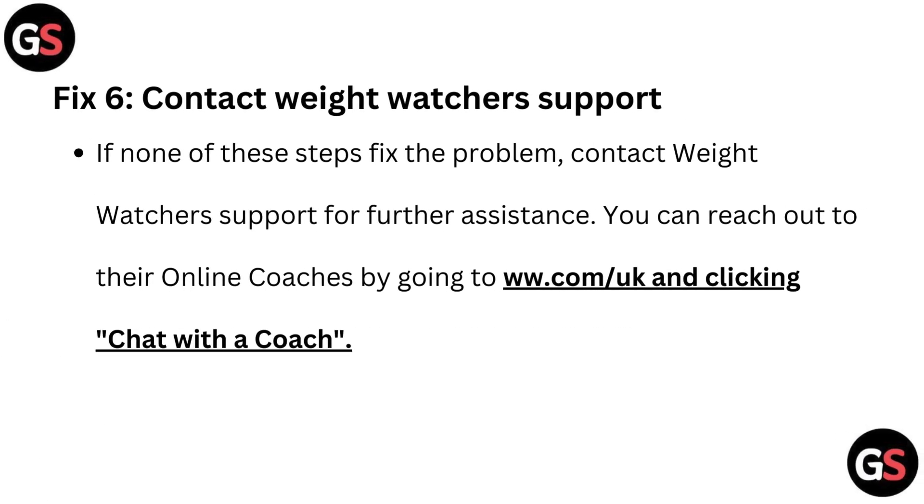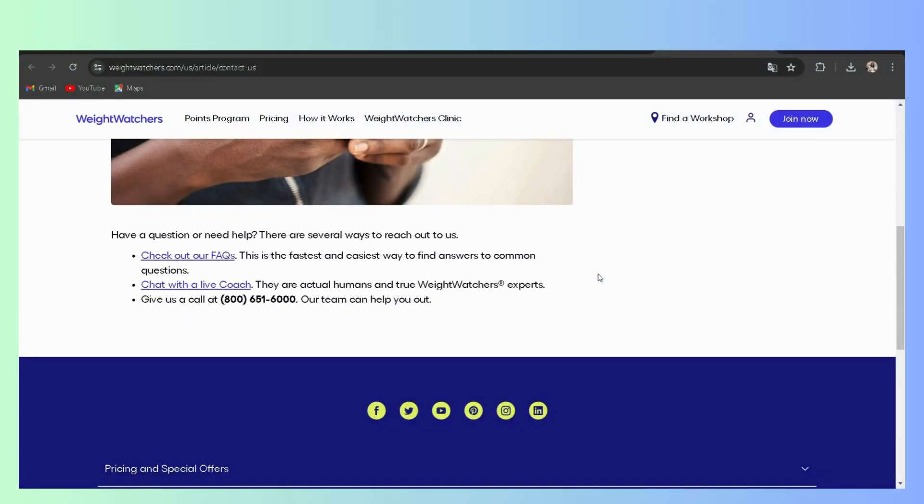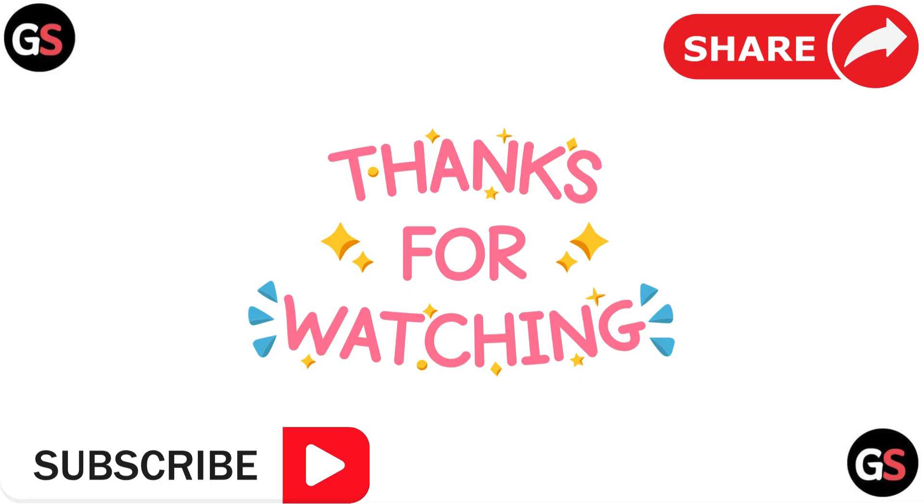Fix six: Contact Weight Watchers support. If none of these steps fix the problem, contact Weight Watchers support for further assistance. You can reach out to their online coaches by going to their website and clicking 'Chat with a Coach.' Thanks for watching, bye!